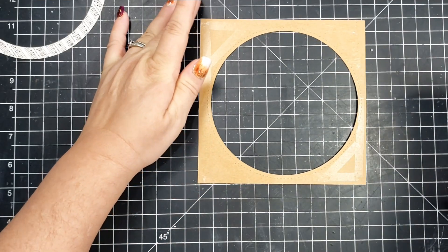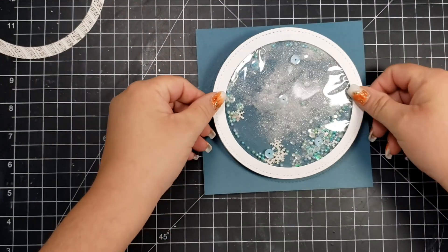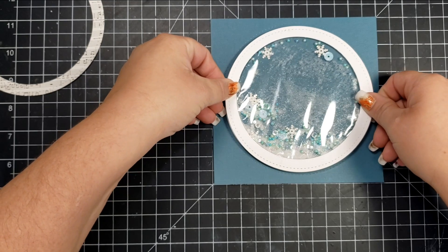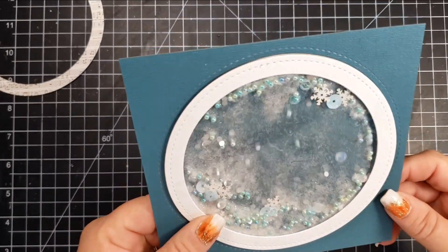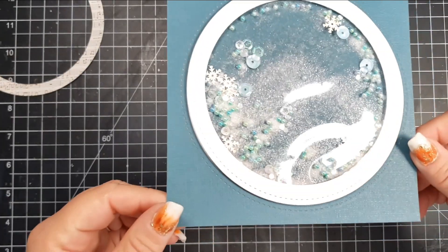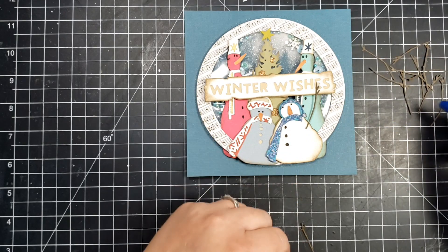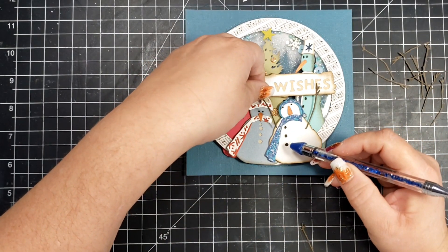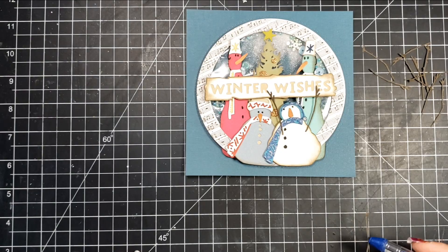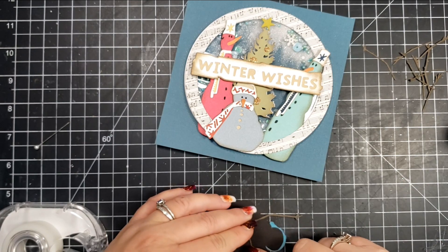The frame piece, cut from the same paper, gets adhered to my white card panel, and then I fit the circle right in the middle. I use both liquid adhesive and double-sided adhesive to make sure it's very secure. The second piece of the circle is also a frame for the shaker — I wanted some elements of the card beneath it and some in front, which is why I used a double circle instead of just one shaker circle.